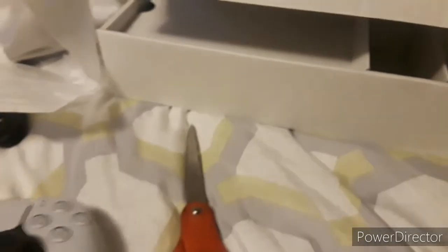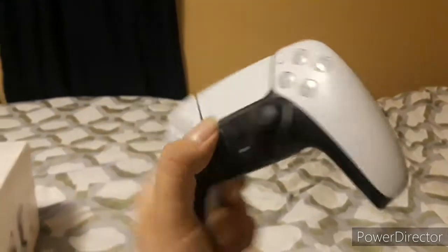Oh my god, we got the controller here and... oh god, it looks sick! Bruh, look at it. It looks so sick.